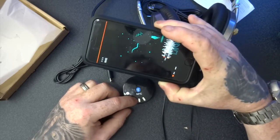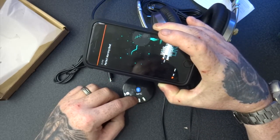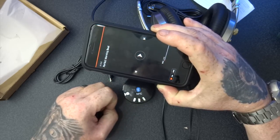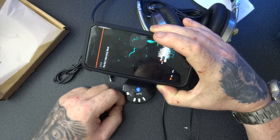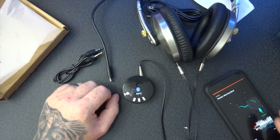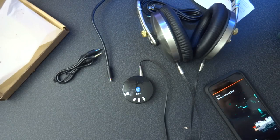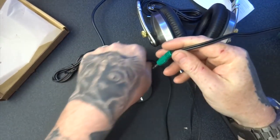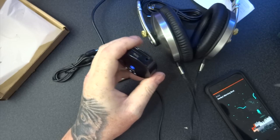Let me see if I can change the track as well. There's the volume. It follows the track with just one press. Pauses it. Plays it.